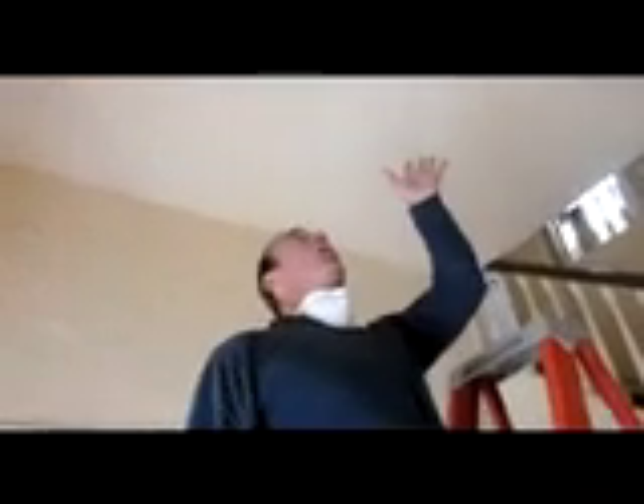Everything's scraped down and ready to go. We're going to wipe it so it's nice and clean and then put our chalk line on. Normally you'd put the cross line in the center of the room, but I offset it so that the tile will be centered and the light will go right there in the center. So there's your chalk line — that's where we'll start.